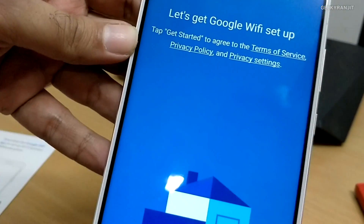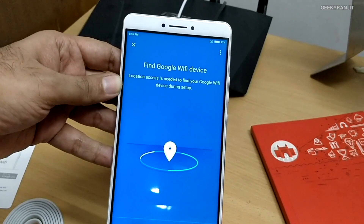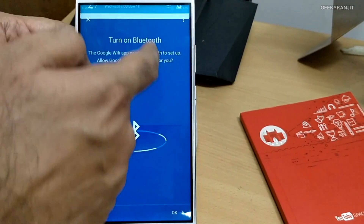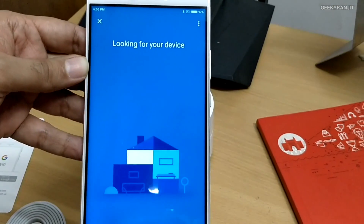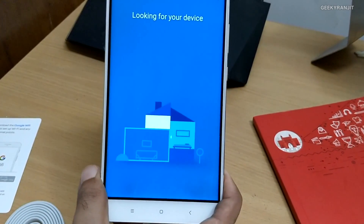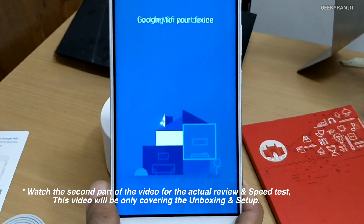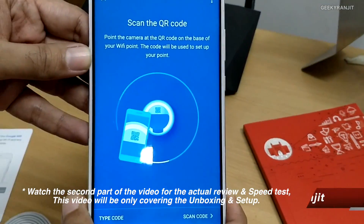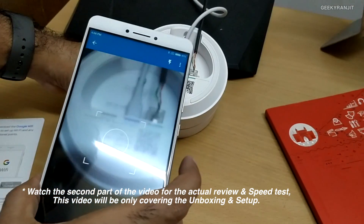Let me adjust the camera angle. The app is trying to find the device. It needs Bluetooth permissions, which makes sense — it's connecting over Bluetooth to find the router. It found the Google Wi-Fi point. Then it says to scan the QR code, which is located on the bottom of the unit. I love that — it's very straightforward.